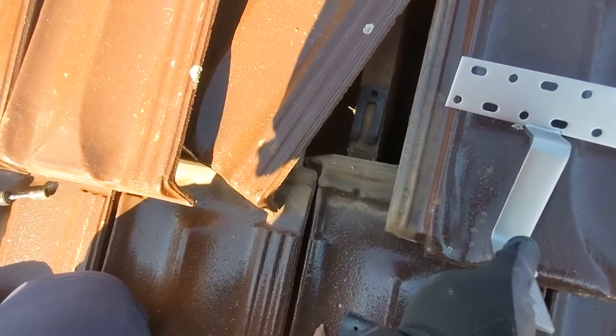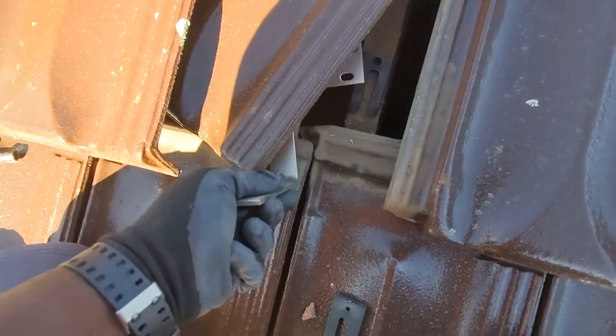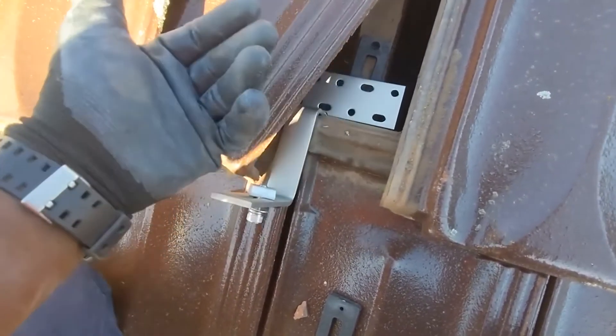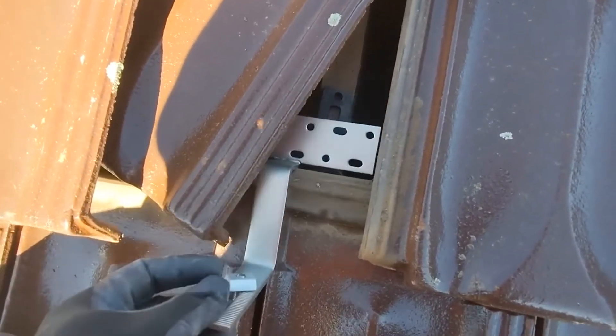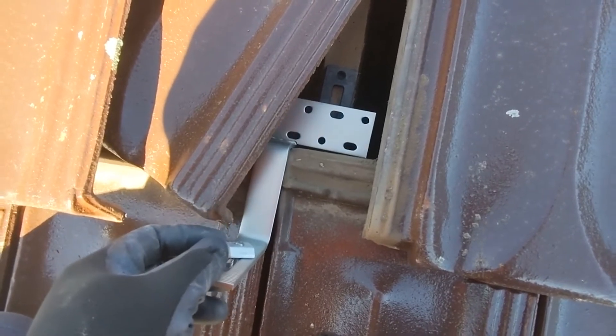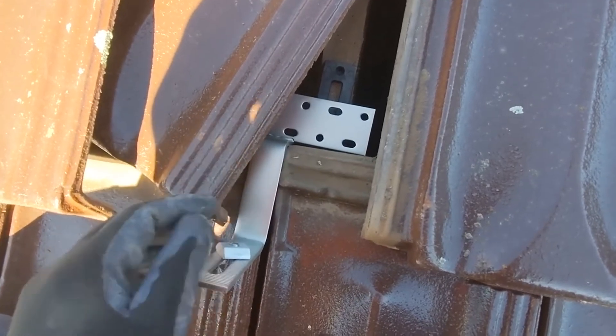It'll be going under the roof soon. Basically, the spacers are just to bring the foot up so that I can screw it on. The spacers just bring it up, and then I make sure I have long screws to go through it, and I'm done.